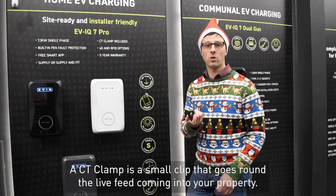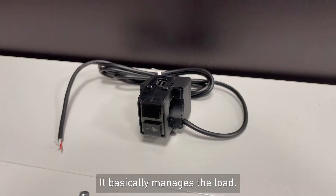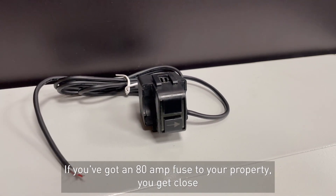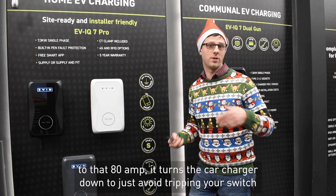The CT clamp is a small clip that goes around the live feed coming into your property. It basically manages the load — so this is a 32 amp fitting, and if you've got an 80 amp fuse for your property you get close to that 80 amps, and it turns the car charger down to just avoid tripping your switch.